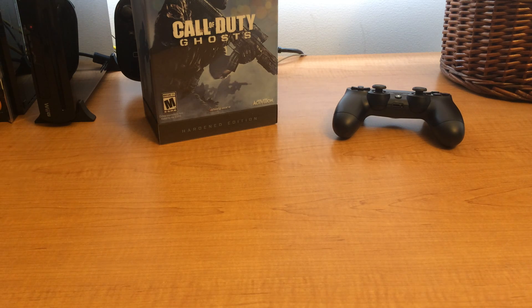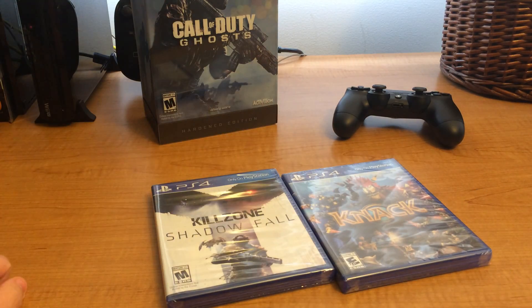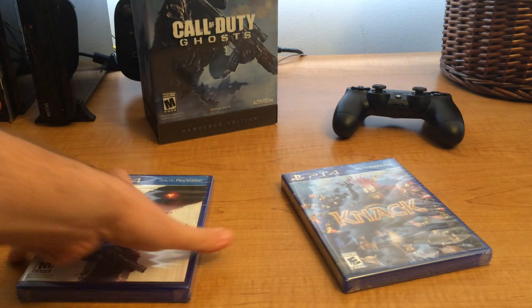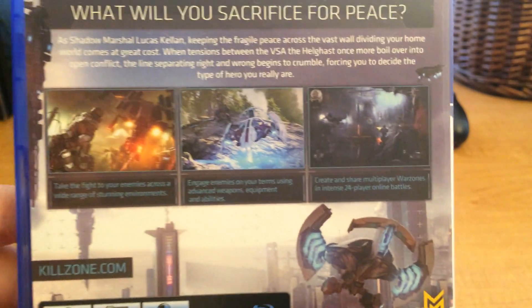Hey guys, something unexpected happened. This and this came to me on a Sunday, which I don't know how that happens because the post office doesn't run on Sundays. But this was delivered by Amazon — Killzone Shadow Fall, the disc is loose so probably the casing is broken, and then of course Knack. So we're going to go ahead and unbox these.